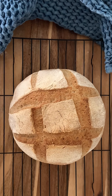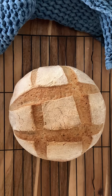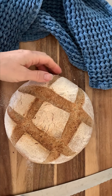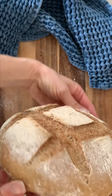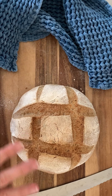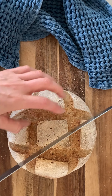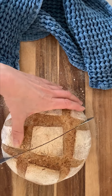Then we'll cut into it and I'll show you the inside. I'm excited — I hope you are as well. I'm seriously excited to cut into this loaf. It does have quite a good ear, you can see. The way that I scored it just kind of let it open up. This isn't a fancy scoring — this was just to show you basic, basic basics. Let's cut it open and see how it looks. Oh, it sounds just like a regular sourdough.